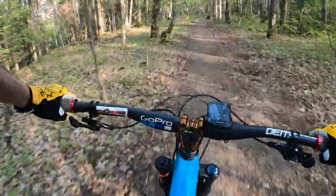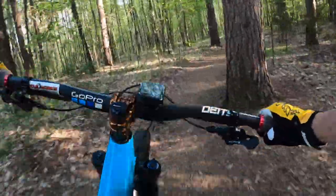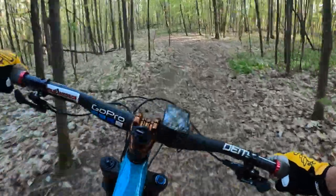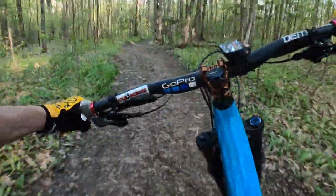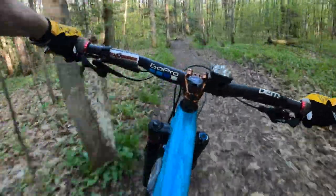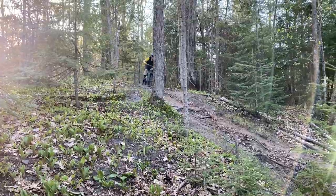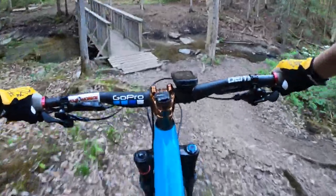There is a shortcut to the left here but we're going to do the whole trail. Two banked corners here — they are slippy and you go into the left, all the way down to the creek. This line's fun. And you come right down to the creek here.